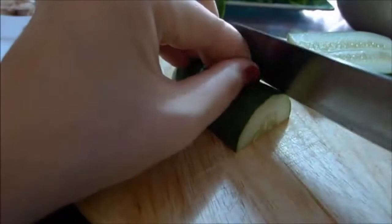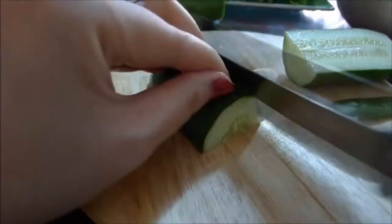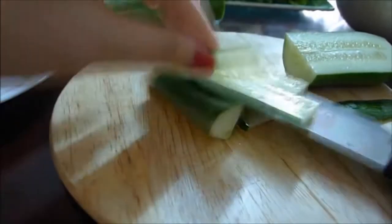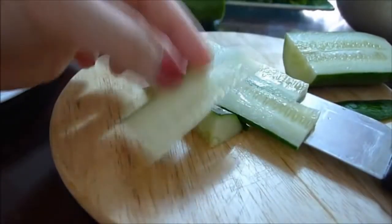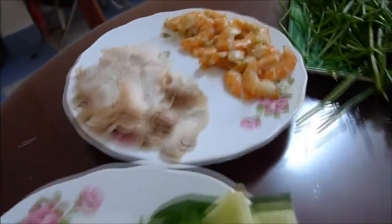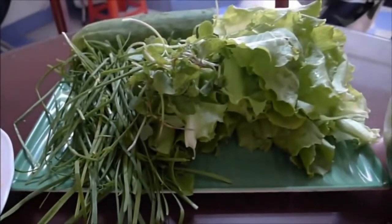Lastly, we cut the cucumber into vertical slices about a finger long. Okay, so we have everything ready for our rolls. I also have washed the vegetables more than three times and drained them very well.